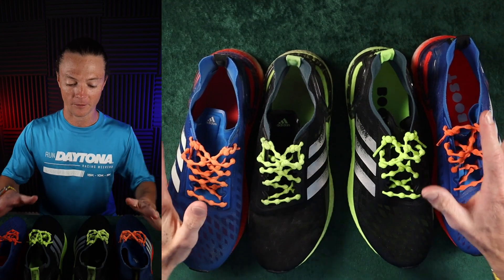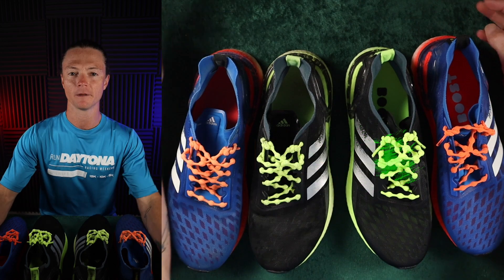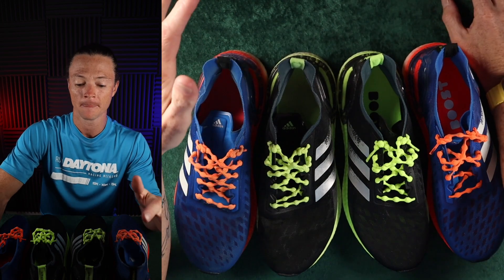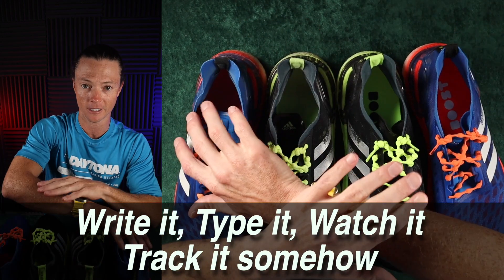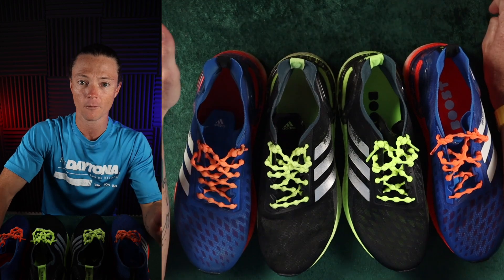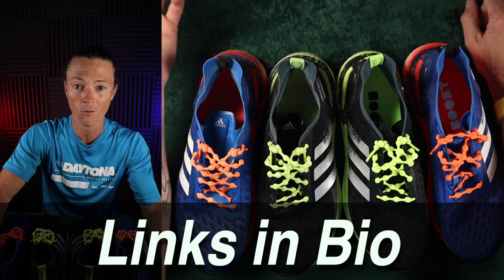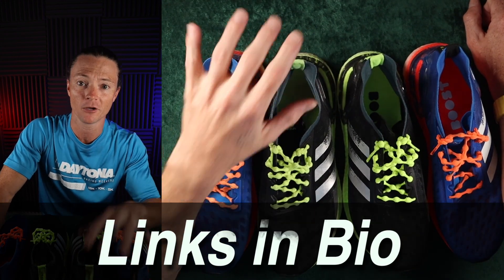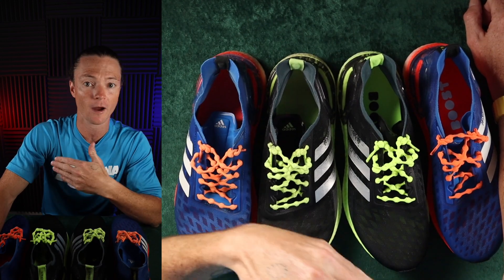Before we go to the underside of the shoe, I want to address something a lot of runners need to figure out, and that is tracking your miles. Either have a document where you write down all your runs, or get an actual tracker — Apple Watch, Garmin, whatever — to track your miles. It's really helpful to know how many miles you've done in a pair of shoes. As soon as you start running in new shoes, start tracking the miles.